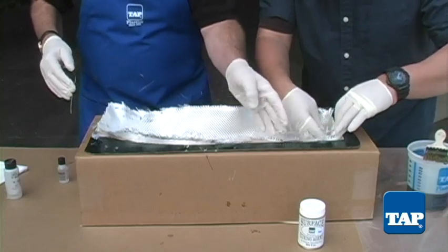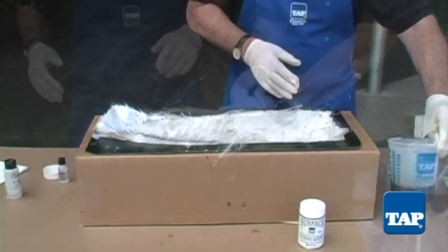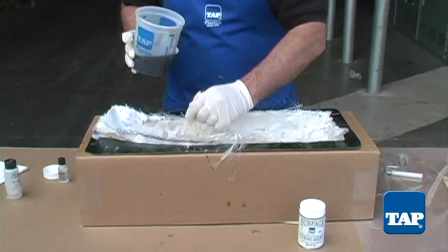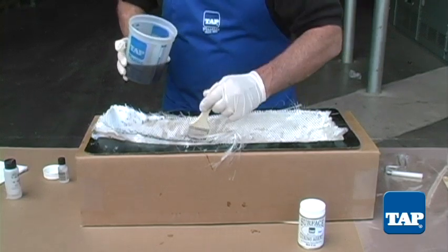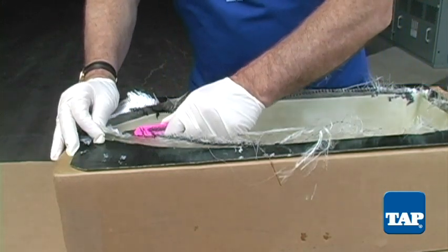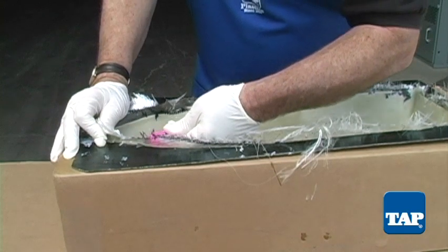If your part requires more strength, continue to add layers of reinforcement. Since this is our final layer, we will add surface curing agent to the catalyzed resin — this will allow the entire surface to cure tack free. Once complete, wait for the resin to cure, checking every 15 minutes or so.